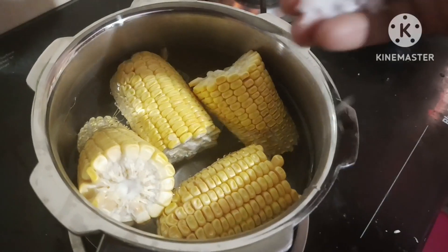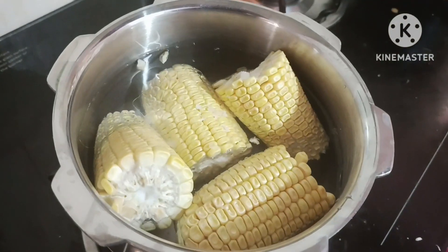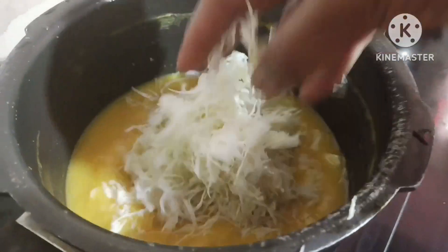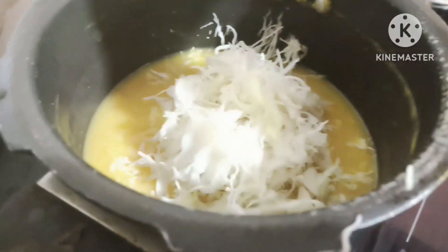That way, this is a sweet pot. We cut the vegetables — cabbage and cucumber — and put them into the pot.